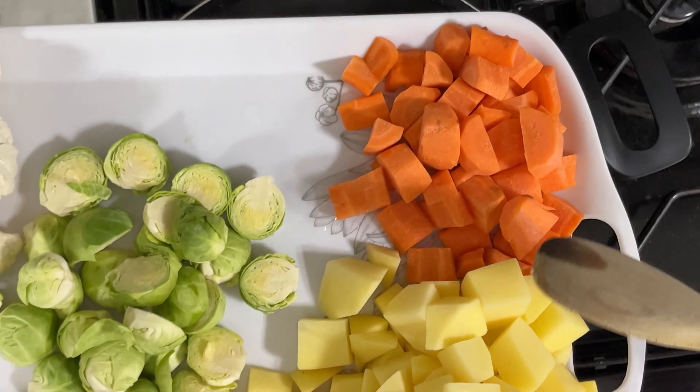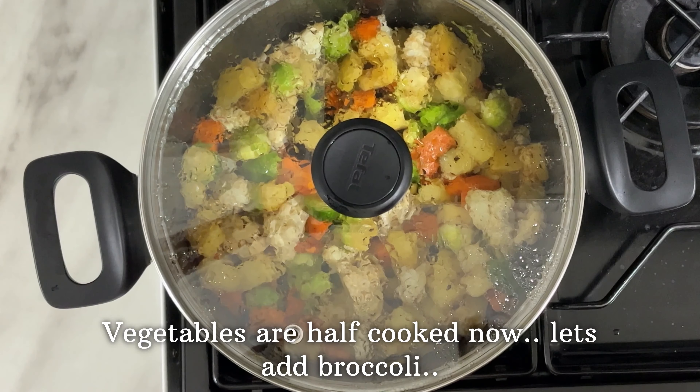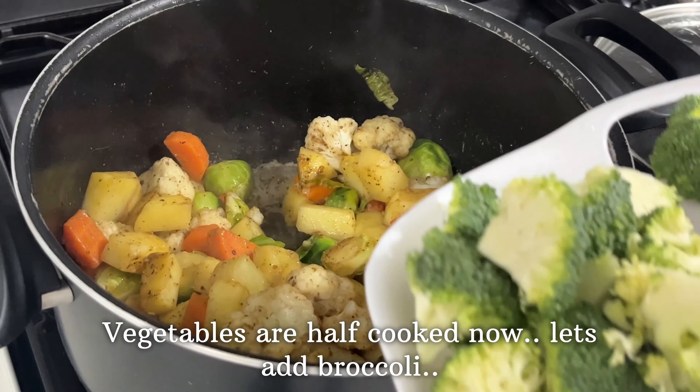Broccoli as well. Now we have to cook the broccoli in the pan with 1 tsp of kurumala. I will add a little butter and cook the vegetables in the pan.